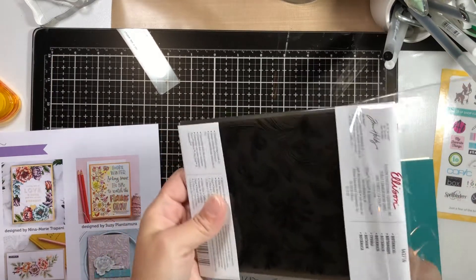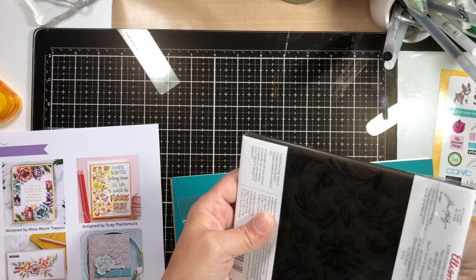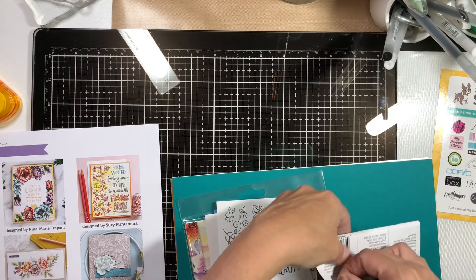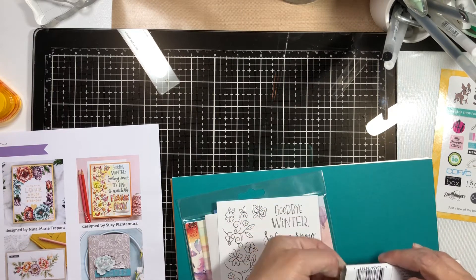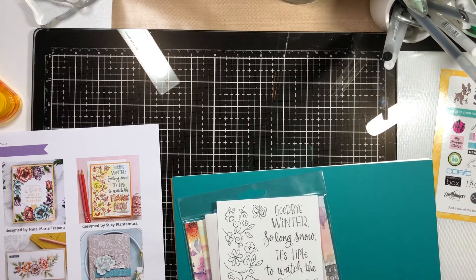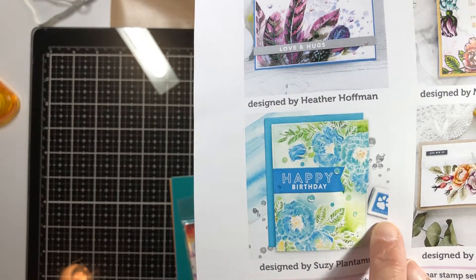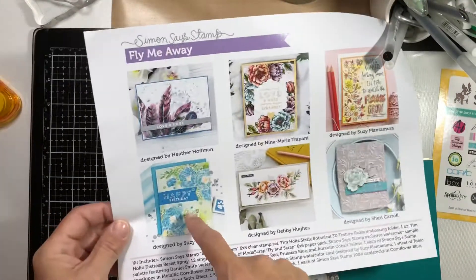I'm kind of wishing the stamp set would have come with some ink cubes, because I see some really pretty colors — especially on the one card with the blue flowers that says 'happy birthday.' Alas, it did not. But we do have a Blue J hybrid ink cube, and it looks like a really pretty color.